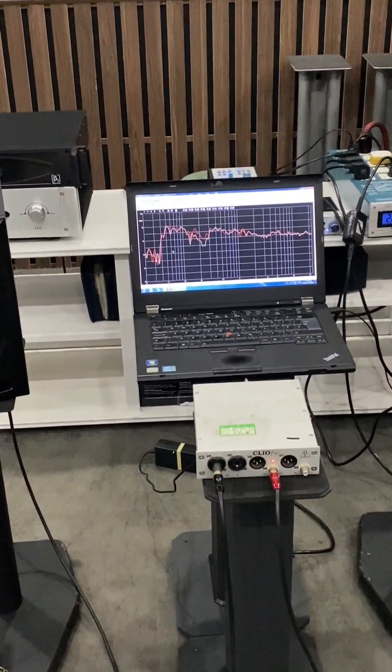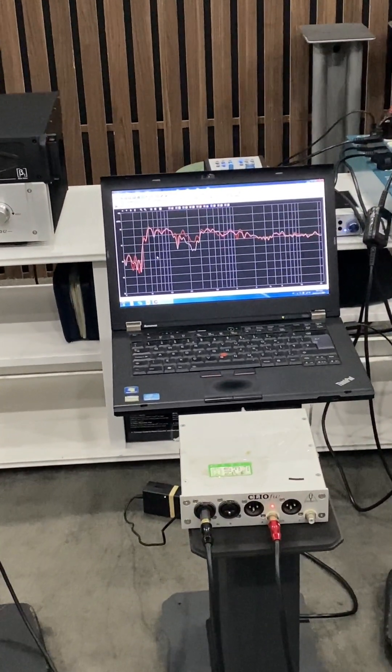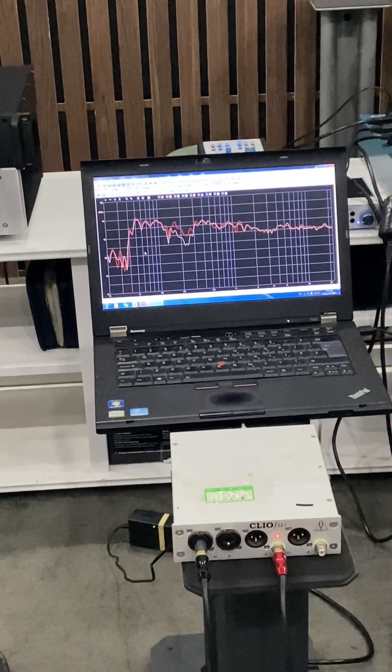The correction is finished. Here we can see the new plot for comparison. Thank you.